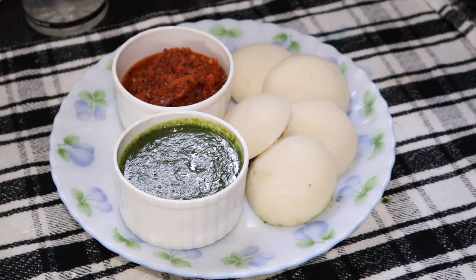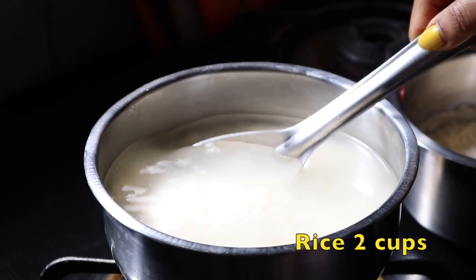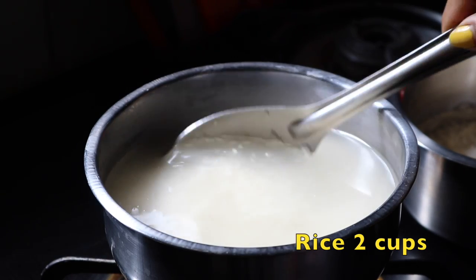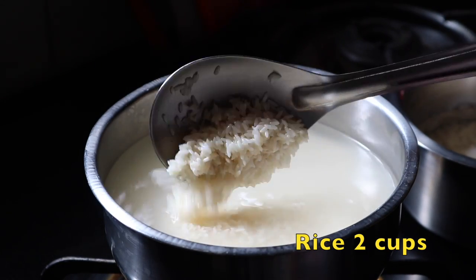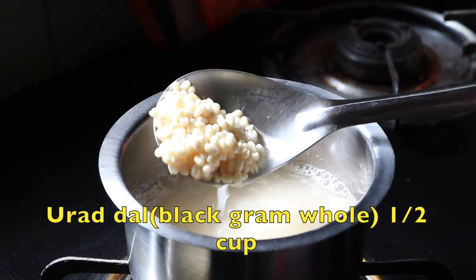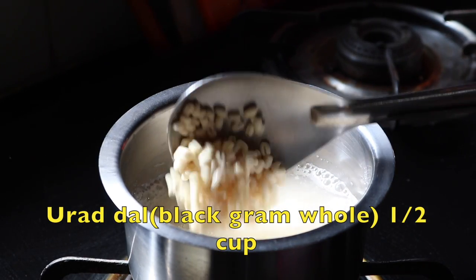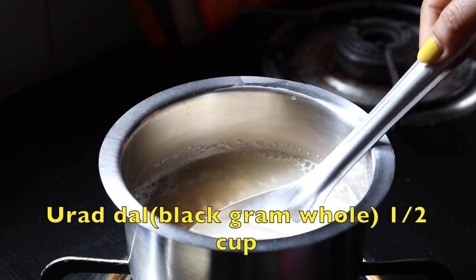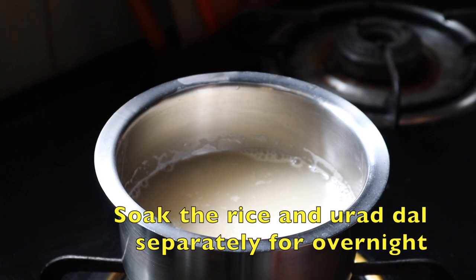I need soaked rice — here I've taken two cups of plain rice soaked overnight. Then I need urad dal, which is also soaked overnight. Here I've taken just half a cup of urad dal. Now I have to blend the dal and rice separately.